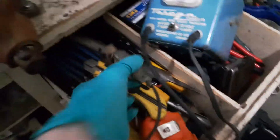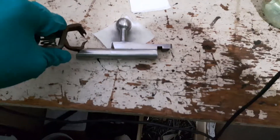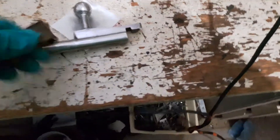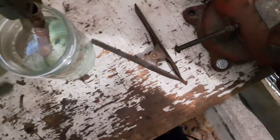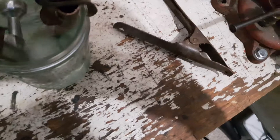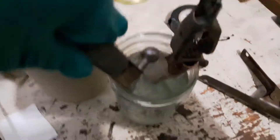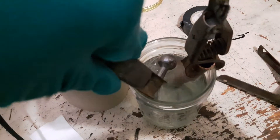What we're going to do is take our negative terminal and connect it to the bolt handle. Then just dunk it in and keep the solution agitated. I'll be back in a couple of minutes when it's been plated.